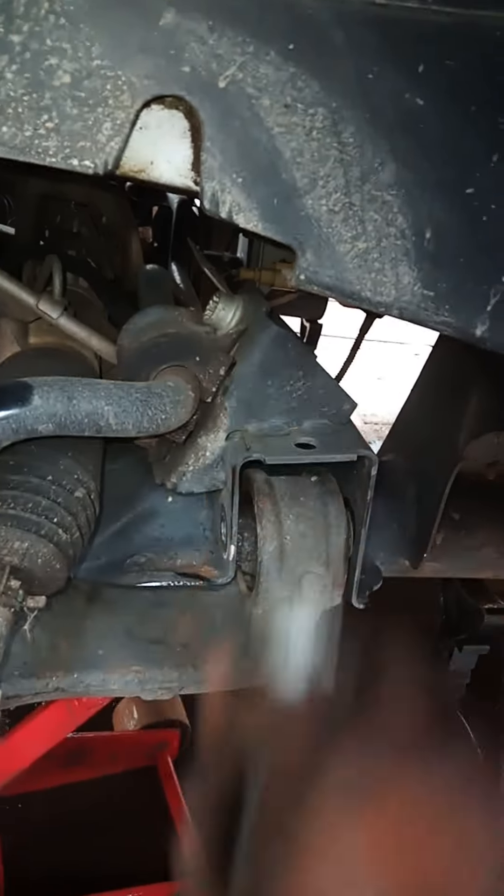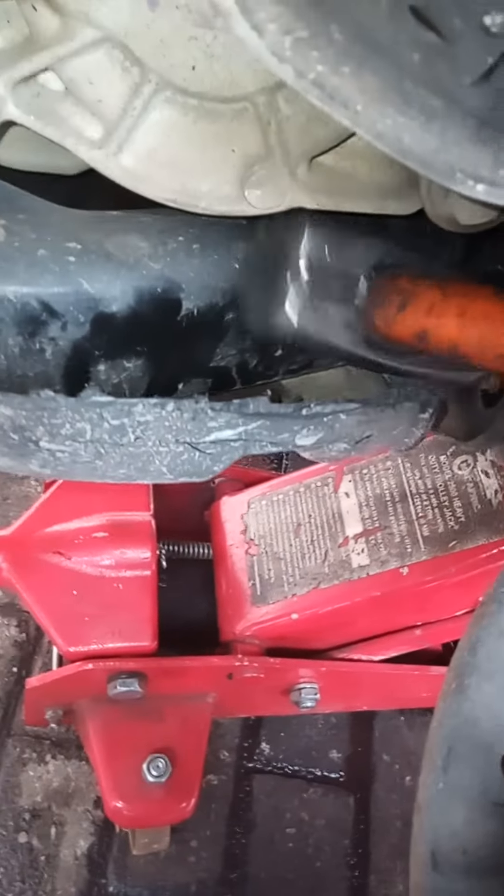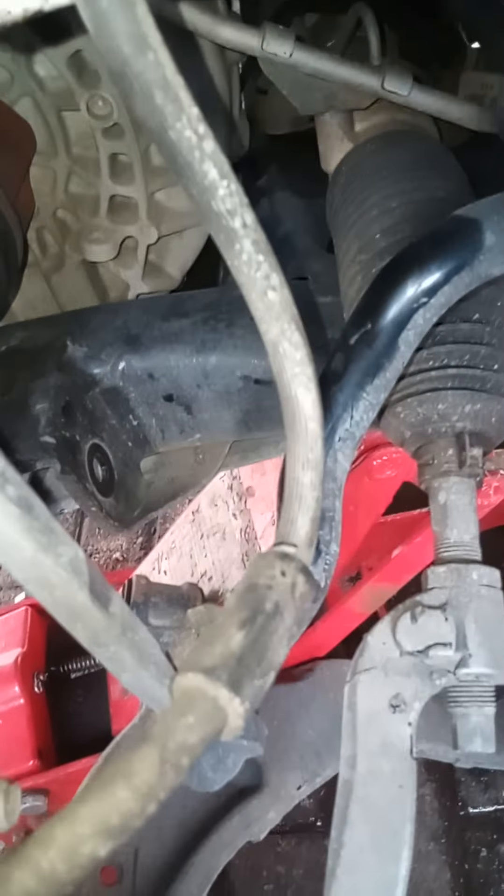And then it's out. Same with this side — you tap and as you tap it comes out this side, and you pull it. Here is our lower control arm from the VW Caraval.